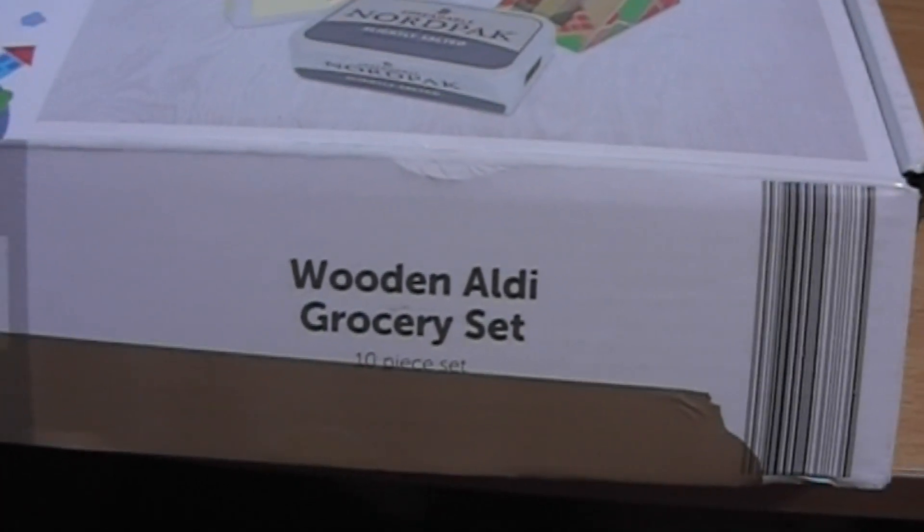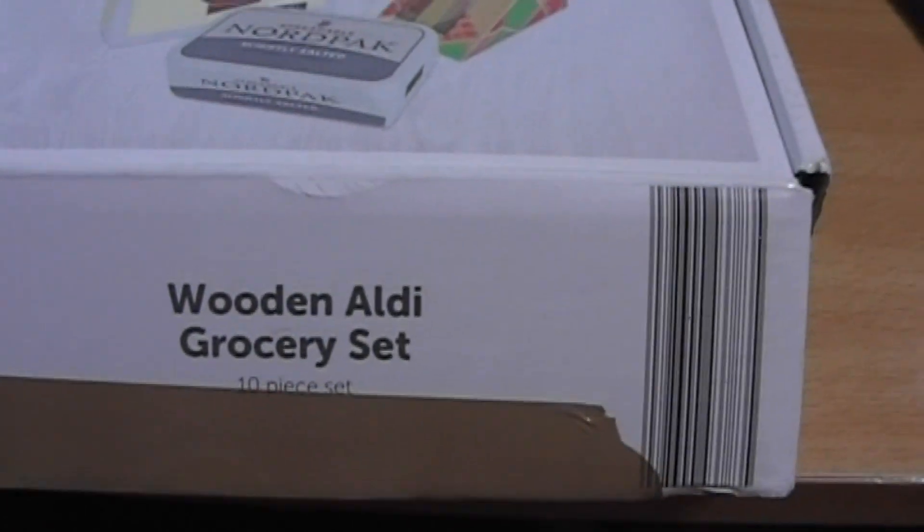What have we today? A wooden Aldi grocery set. Well, at least it won't go out of date.